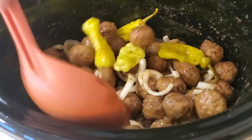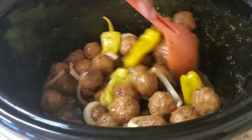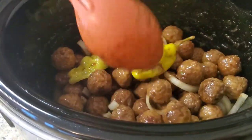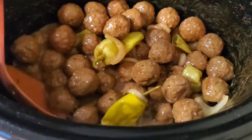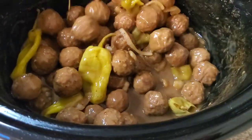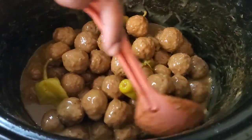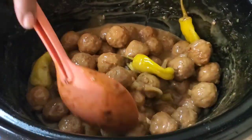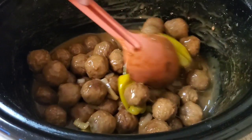Oh, it smells so good! I'm gonna let it continue to cook and get them onions cooked off. Okay y'all, I'm back and this is how she looks. You can put more liquid in here if you want — water or some beef broth. If you want to make it thicker, you could take some of that broth and put some cornstarch in it to make your gravy thicker, if you want some thick gravy.